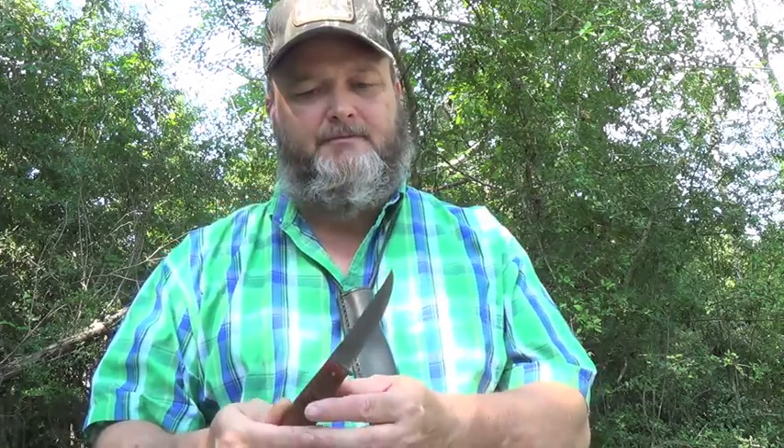It'll be a good little boning knife, taxidermy knife. If you want to do a fillet of those little pan fish, it's made out of 3/32nds 1095 steel.